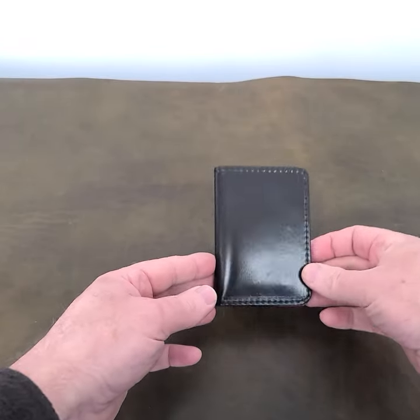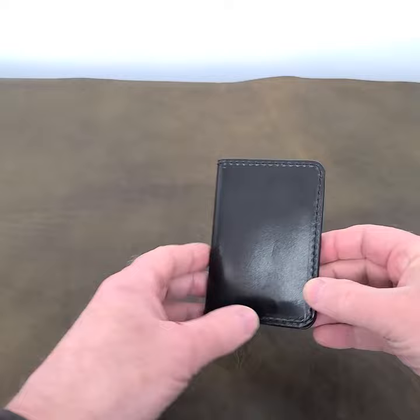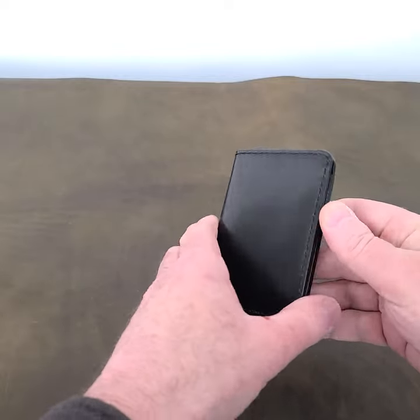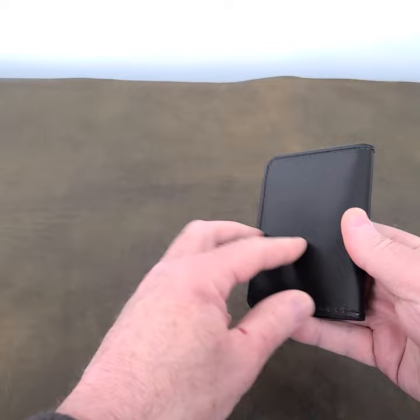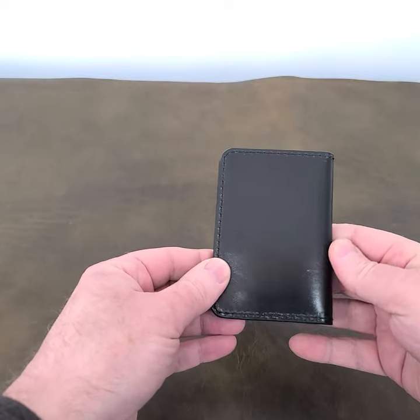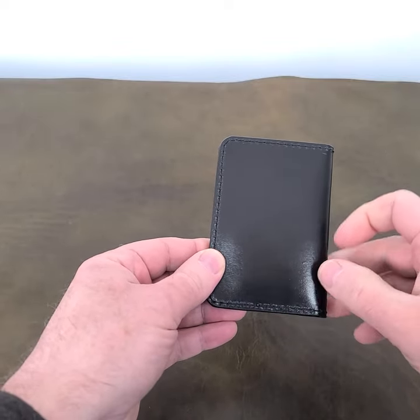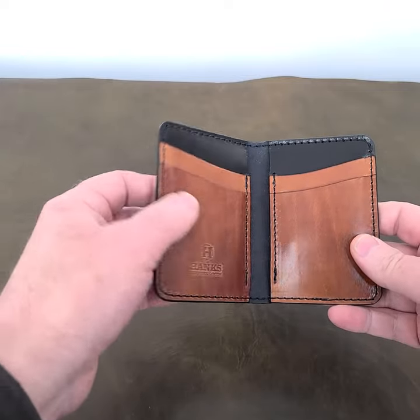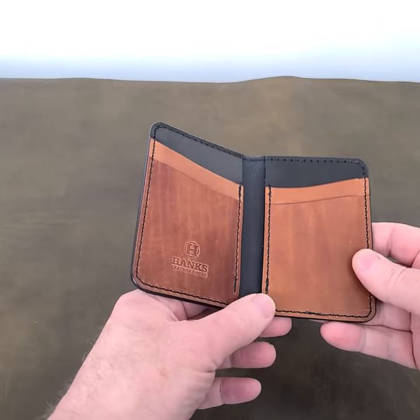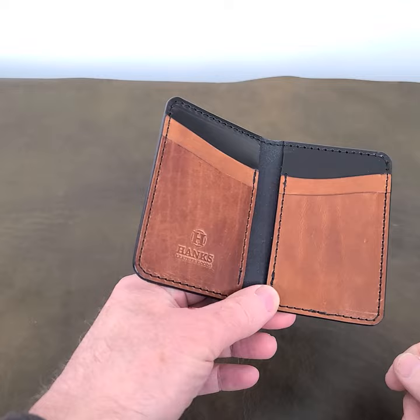So this is a gorgeous, gorgeous finish on this — just an absolutely beautiful wallet. It's our front pocket wallet and we made it with a nice black outer, just absolutely come out beautiful. It's our English bridal leather, tanned in the USA. And we did a black on the outer and then we did this beautiful buck brown on the inside.